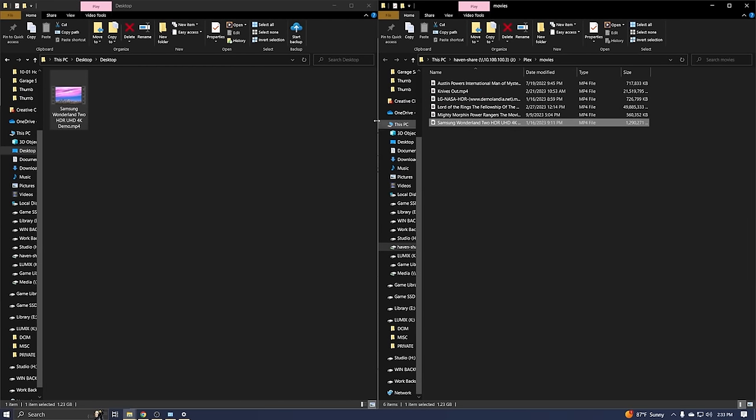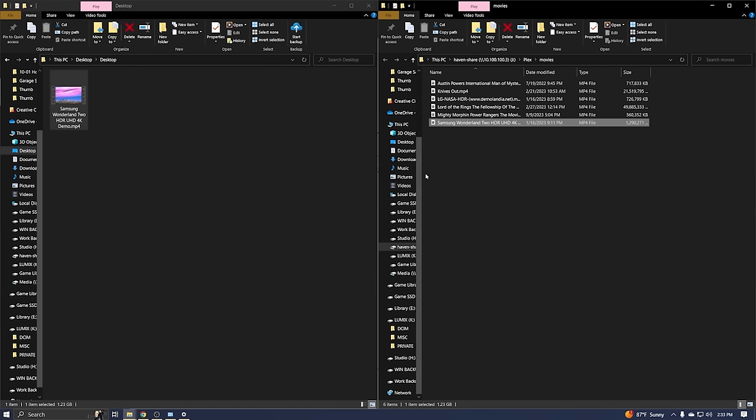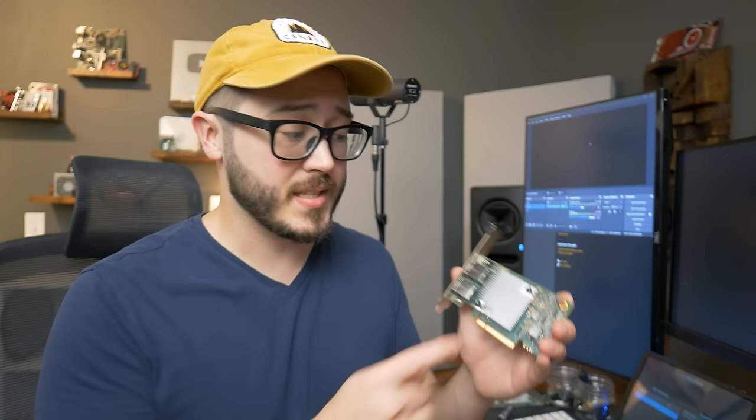I'm not going to pretend I understand TrueNAS that well, but copying a larger file back shows it slowed down a bit. Trying the 21 gigabyte Knives Out file, we're getting around 450 to 500 megabytes per second. That's probably the limitation of just four mechanical hard drives in that NAS. Now I guess I need to spend more money on a fancy new NAS — darn. I'm curious how hot this card is getting... yeah, that's like burning-my-hand hot. We'll need to sort that out.